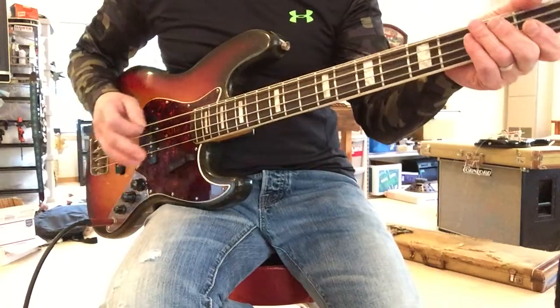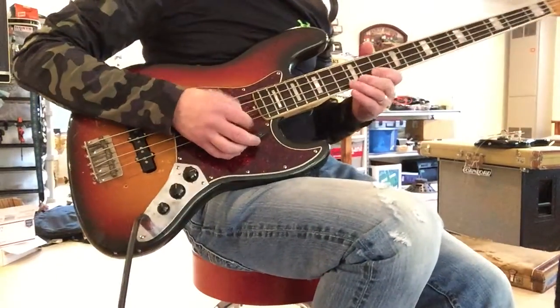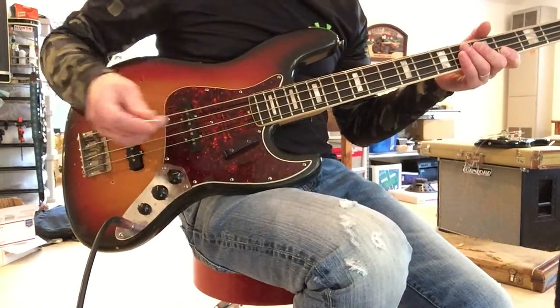I can't play bass, but in my opinion these are perfect sounding, playing basses that I got. So here I am with the bridge pickup — I'm not a bass player, so let's get over that. This is a visual.